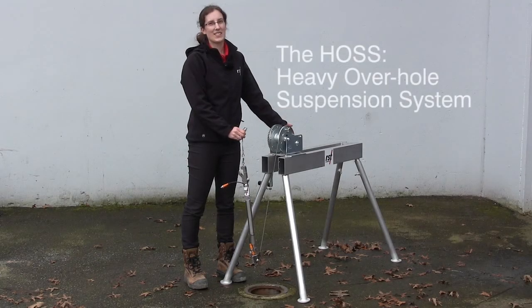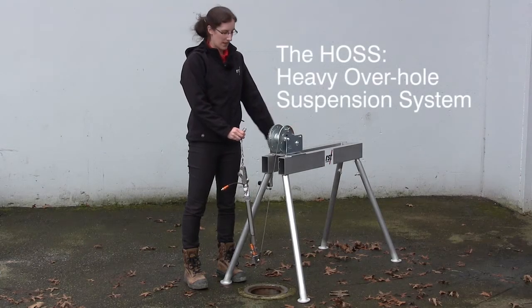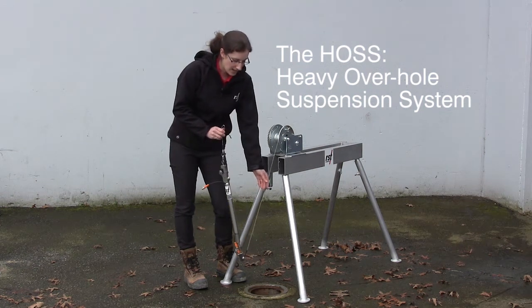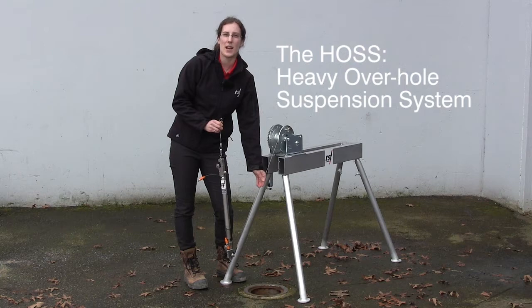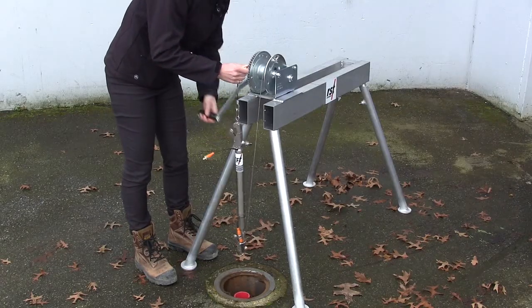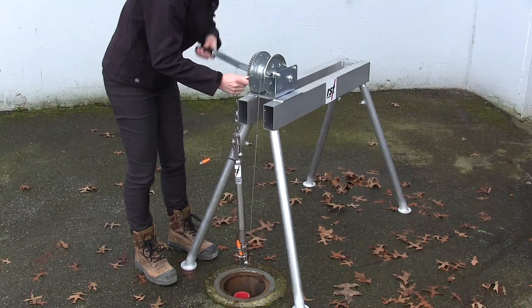The Haas is used for easy installation of IPI strings. The legs are fully removable for easy transport. A safety line is attached to the bottom sensor of the IPI string, and the self-locking ratchet clearance allows the user to have full control over lowering of the string.